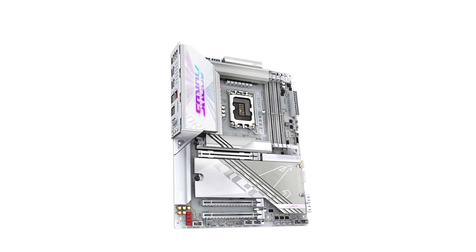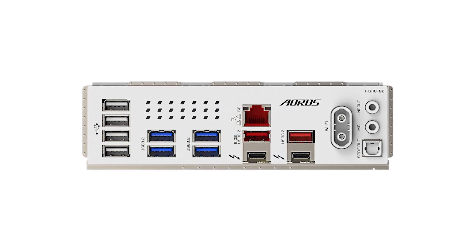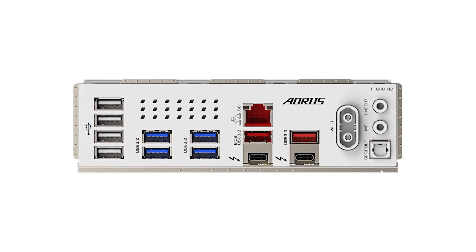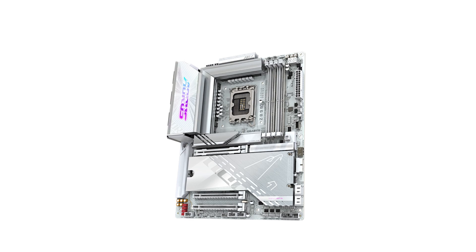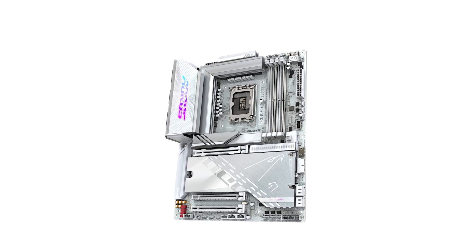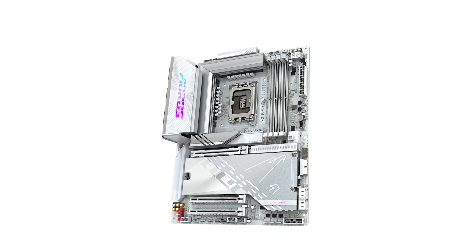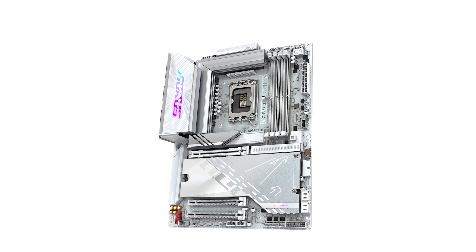In terms of pricing, the Aorus Pro Ice is positioned competitively in the mid-range segment, offering a balance between premium features and affordability. While prices can vary, it's generally available around $340, providing good value for the features it offers. If you're interested, check out the links in the video description for the latest deals and availability.